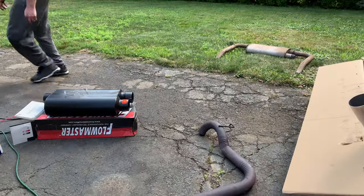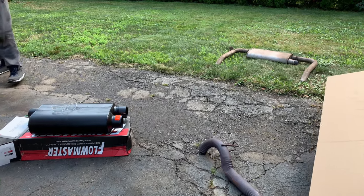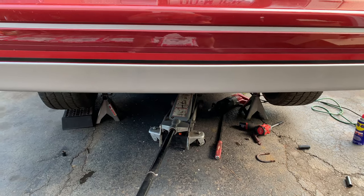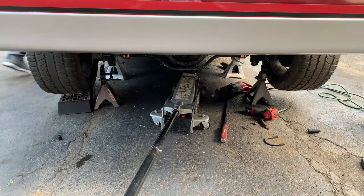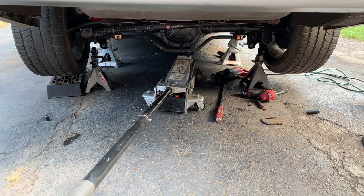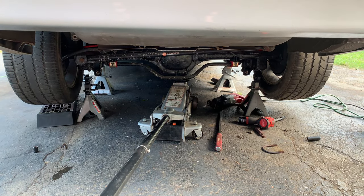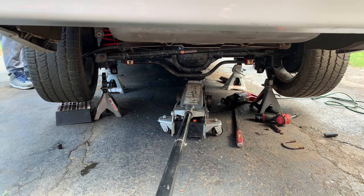All the exhaust parts have been removed. It's really hard to get that stock exhaust off because it's one huge piece. We've got the exhaust completely off and we're going to start it up to see how it sounds without any exhaust. It does have a catalytic converter on it, so that dampens the sound quite a bit.